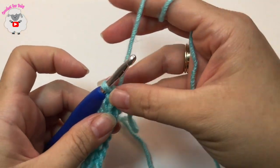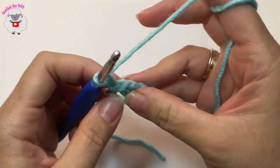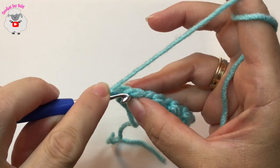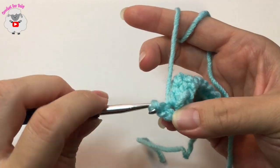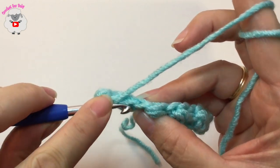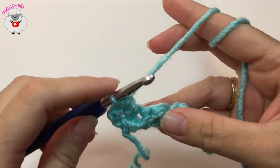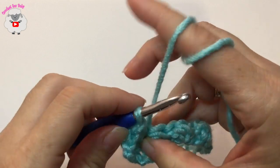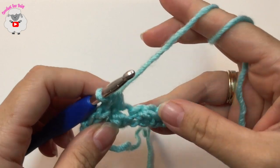Now for the second row and for the rows that follow, you're going to chain two and turn. Into this first stitch — which is the last slip stitch of the previous row — you're going to make a slip stitch. Into the next stitch, you can see the two loops, insert your hook and make a half double crochet. Into the next stitch a slip stitch, then a half double crochet.